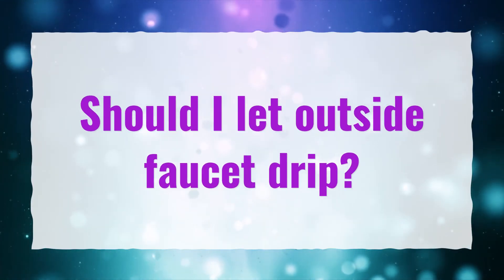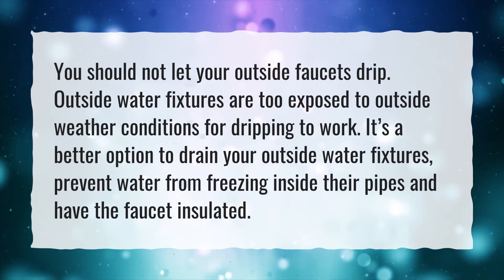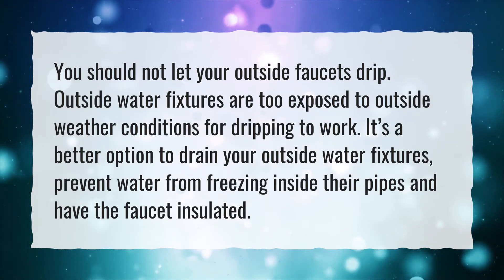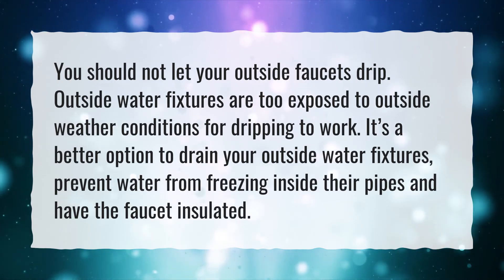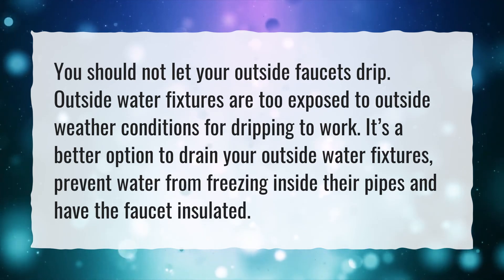Should I let an outside faucet drip? You should not let your outside faucets drip. Outside water fixtures are too exposed to outside weather conditions for dripping to work. It's a better option to drain your outside water fixtures, prevent water from freezing inside their pipes, and have the faucet insulated.